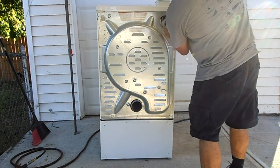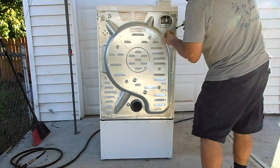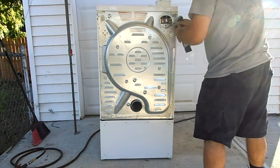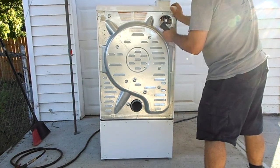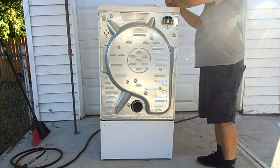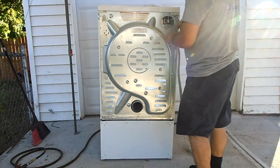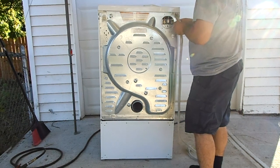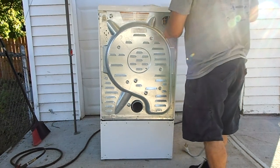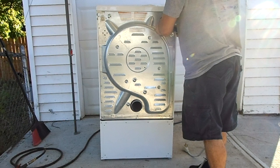If you do this on a deck or somewhere where the screws can fall, you'll want to put down a tarp or a sheet so you don't have to go looking for them. I got lucky last time I did this, but I wouldn't do that again because I dropped so many screws this time.